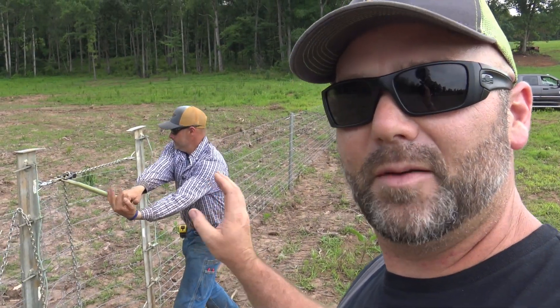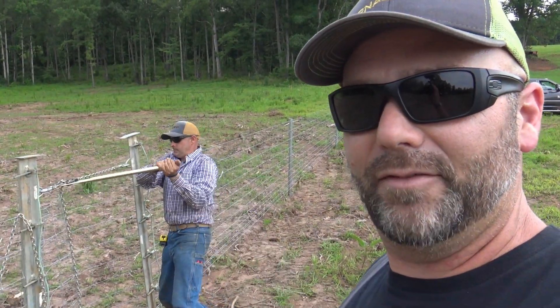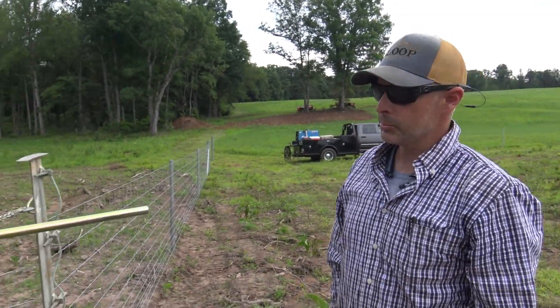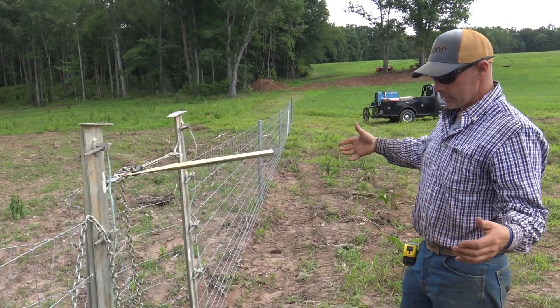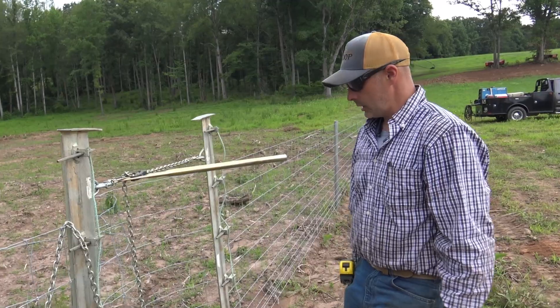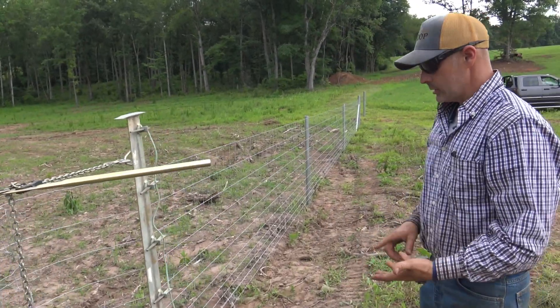All right guys, we're getting ready to stretch this wire. I'm going to let Luke talk to you a little bit about what we have here. So what we've got going here is what we call a gut strain or a center pull. We use two net boards and boundary strainers between them to bring it together, and then we'll join the wire in the middle either with knots, with crimp sleeves, or with gripples.